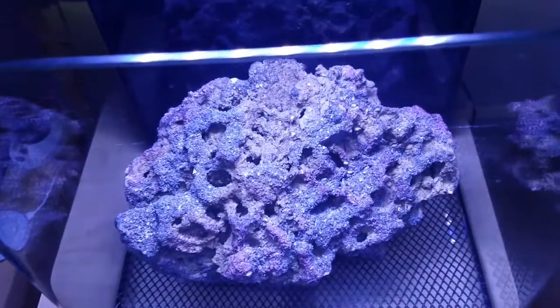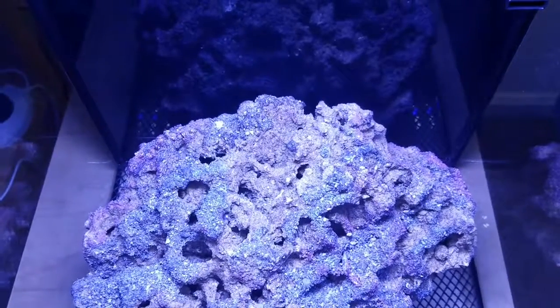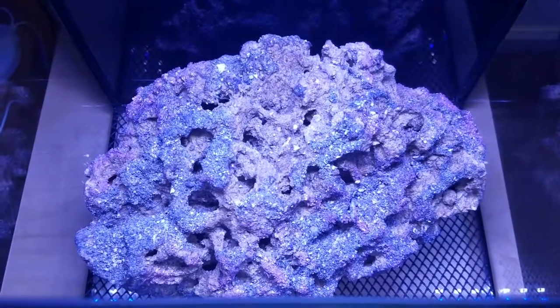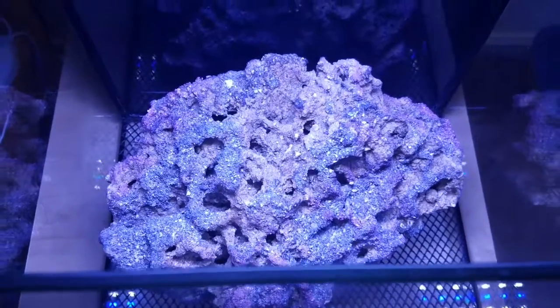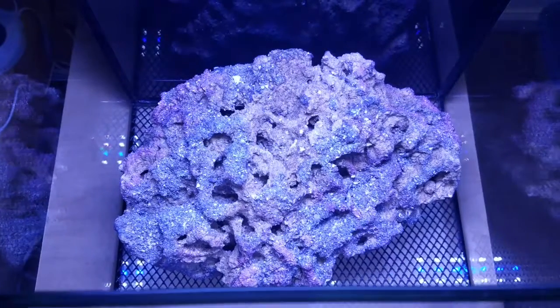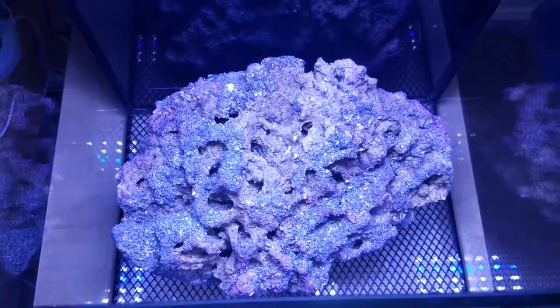What I really like about it, since this is going to be a pretty much coral reef, it's got lots of places to place coral. It's a really, really cool piece of rock. Kind of pricey — at 9.5 pounds I paid $60 for it. But I'd rather do this than trying to piece a couple pieces together.